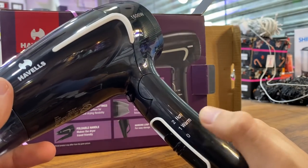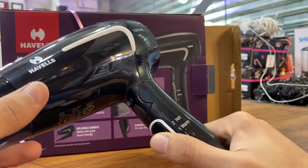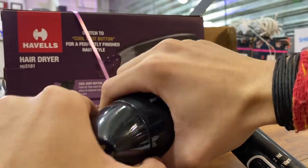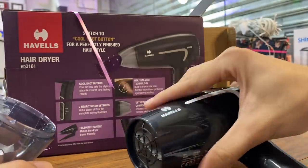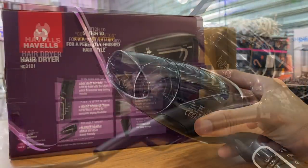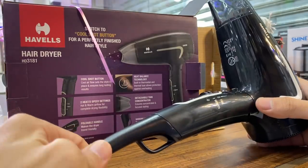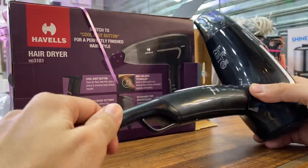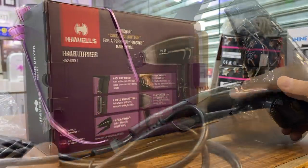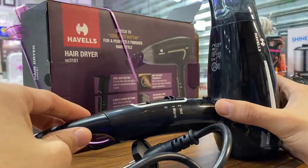It is very easy to use it as an ordinary dryer, and if you want a concentrator then easily attach it. This hanging loop is also a good feature where you can hang and store it easily. The wire is 100% flexible so it is not damaged. This foldable feature is very good — do comment on how you feel about this feature.